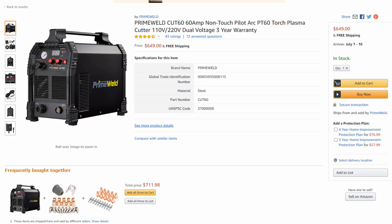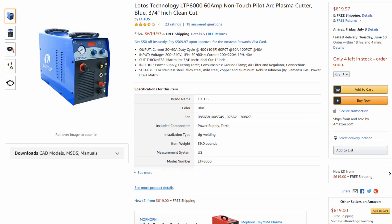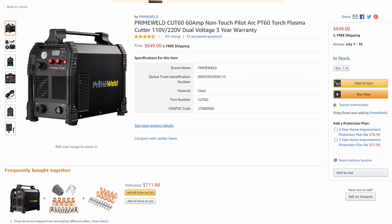Hey folks, today I'm going to be explaining why the Prime Weld Cut 60 is a better value than the Lotos LTP6000. I'm going to point out some things in this video that you should be mindful of when looking at these two machines and why ultimately the Prime Weld Cut 60 is the better buy. Both of the machines will be linked down in the video description if you want to reference them on Amazon.